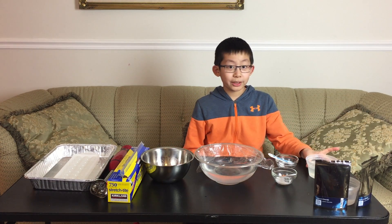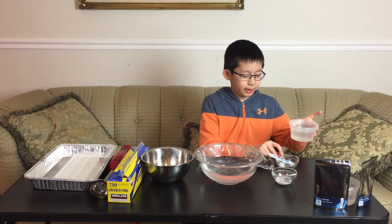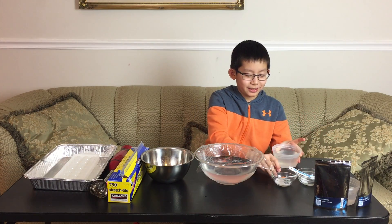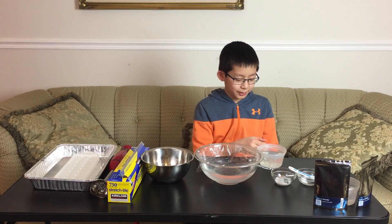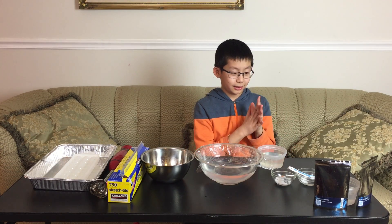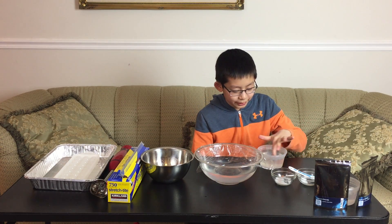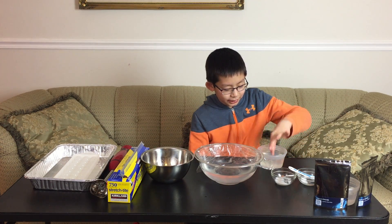So while you're waiting for the calcium chloride balls to freeze, the sodium alginate will have formed into a jelly-like liquid, and if you try feeling it, it will be like jelly.